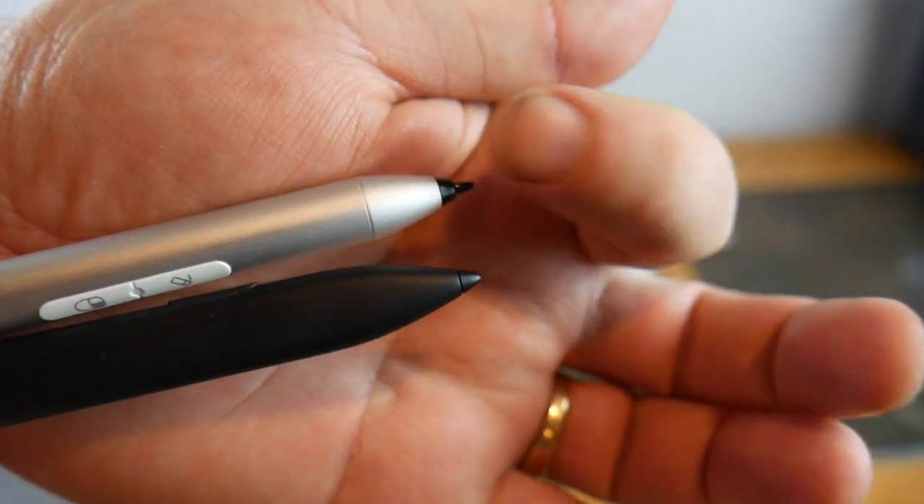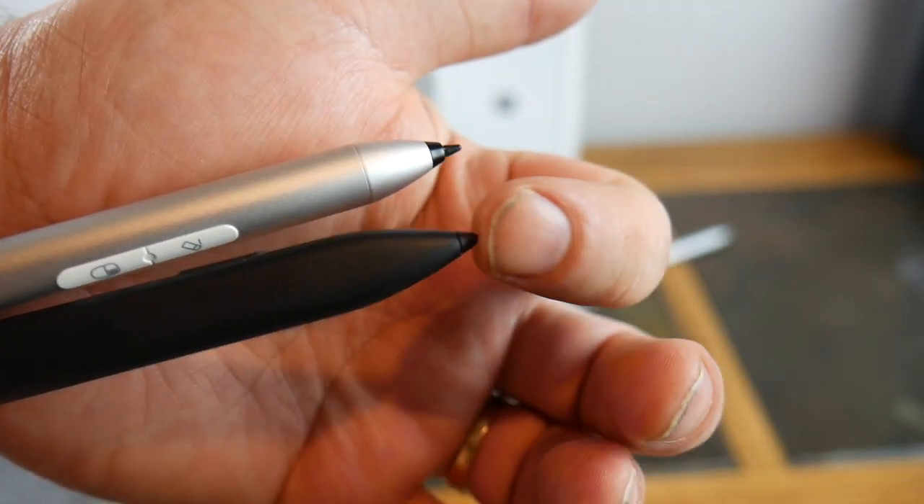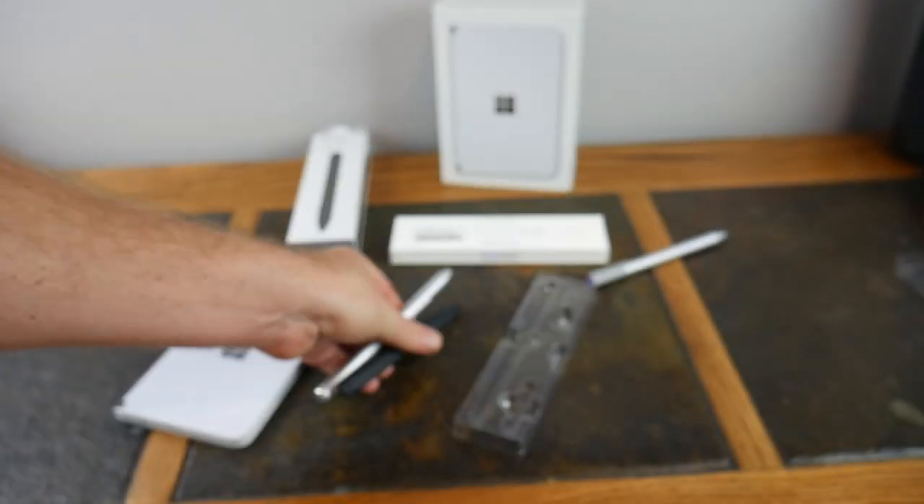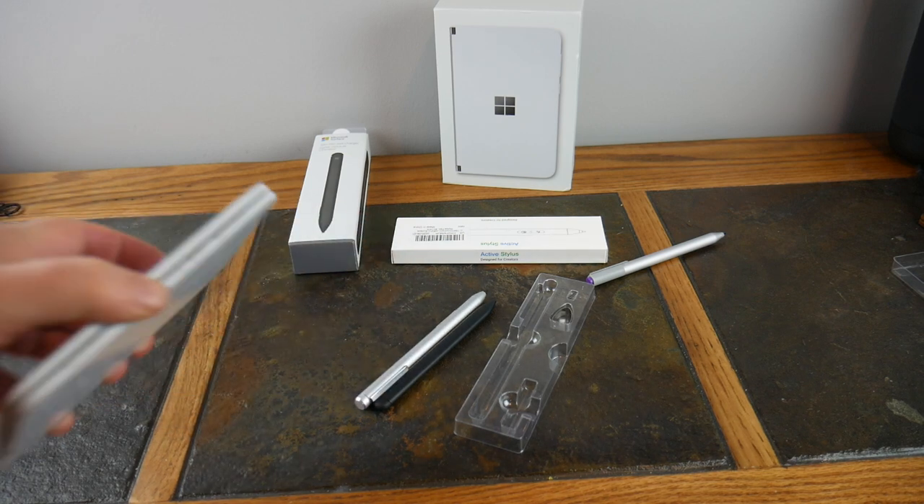Let's take a look at the tips side by side. They're very similar — the Tomovo tip is a little more fine, and the Surface Slim Pen tip is a little more rounded. Now let's do a quick demonstration.